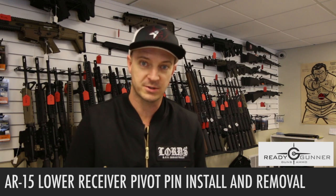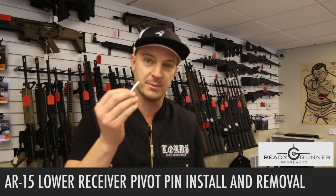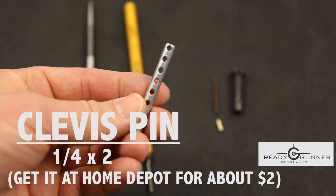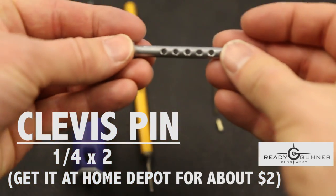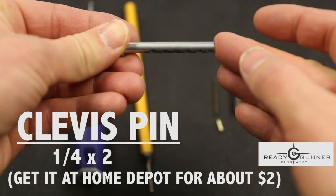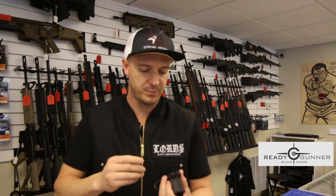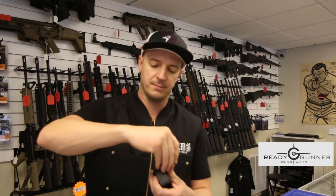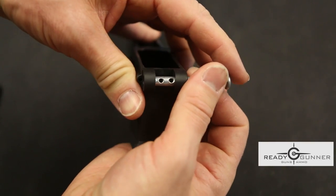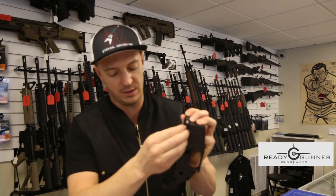There are a couple of special tools we use to do this. The first one and the most key item is called a clevis pin. This is a quarter inch wide, about two inches long, and it's got holes drilled through the middle. To do this the right way and quick and easy, take this clevis pin and put it through the left side of your receiver, lining up the holes with the hole in your receiver.